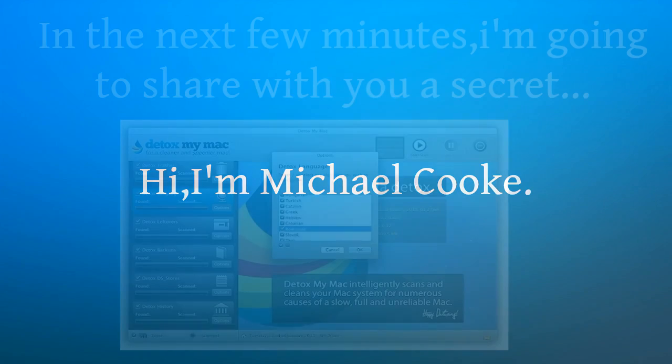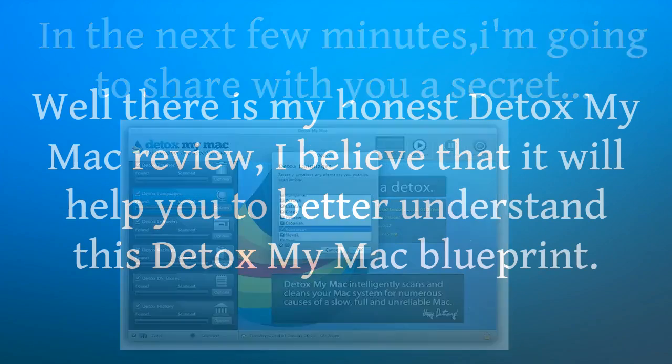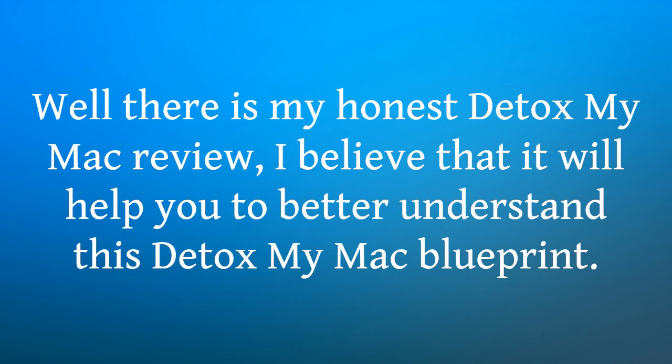Hi, I'm Michael Cook. In the next few minutes, I'm going to share with you a secret. Well, here is my honest Detox My Mac review. I believe that it will help you to better understand this Detox My Mac blueprint.